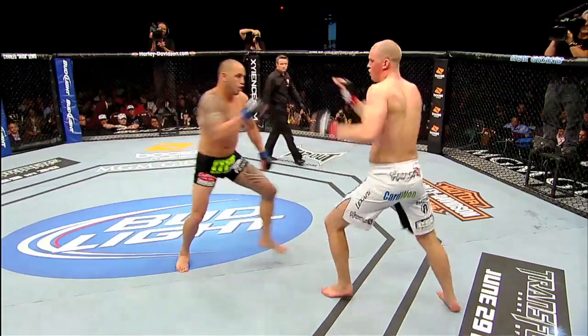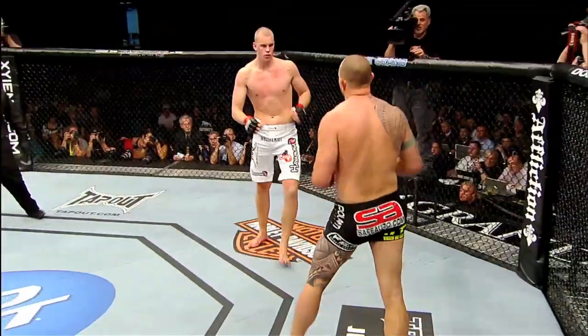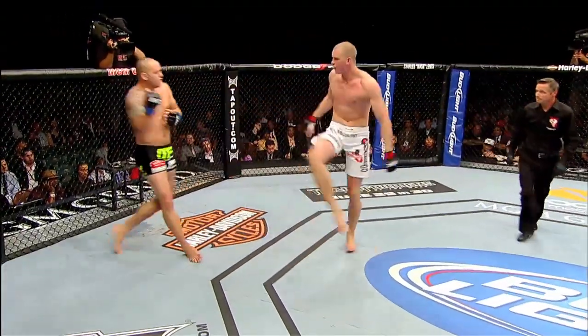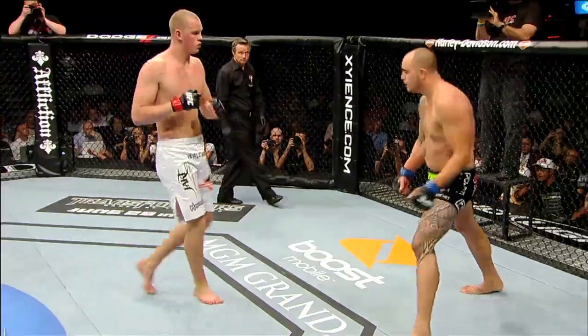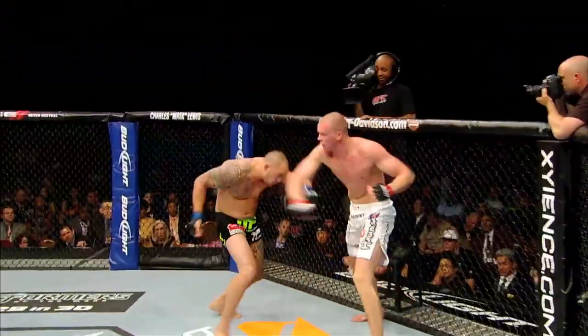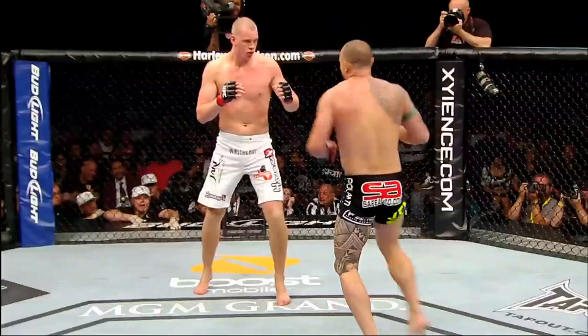At UFC 130, when I fought Stefan Struve, one of the things we noticed is every time he would separate and we'd start making our way towards each other again, he would try to throw something big. A lot of times when he attacks or when he's defensive, he picks up his head, so it makes him even taller than me. He's having a hard time fighting the chin of Struve. In order to hit his chin, I threw the Superman Punch, and it landed.